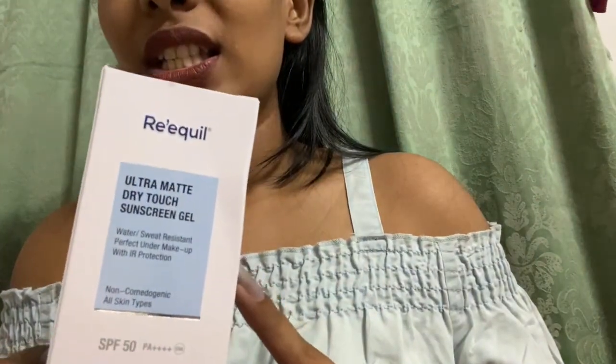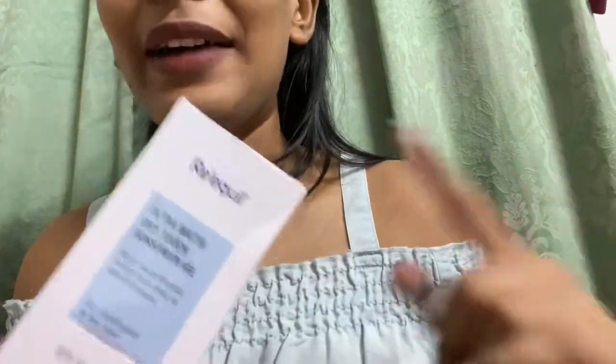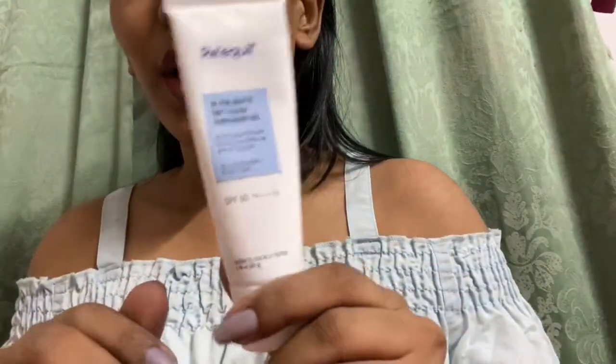Even the ones prescribed by my dermatologist — but this one is the best. As it says, it's matte, it's waterproof. I've gone swimming with this and it stays on your face. You go out, you sweat, and it's just a perfect sunscreen.